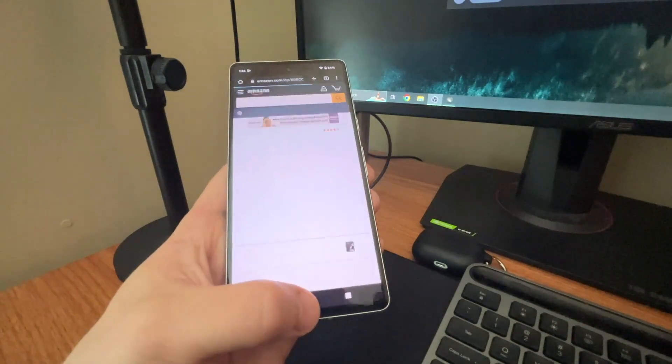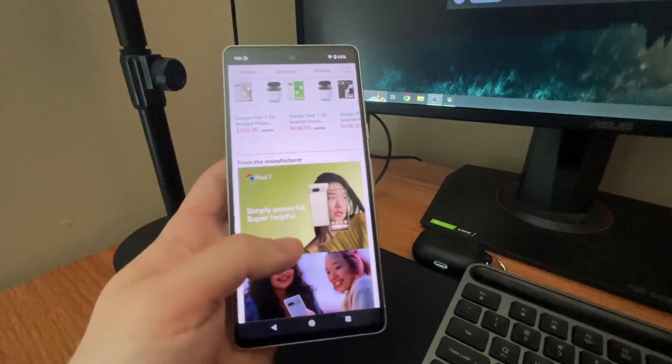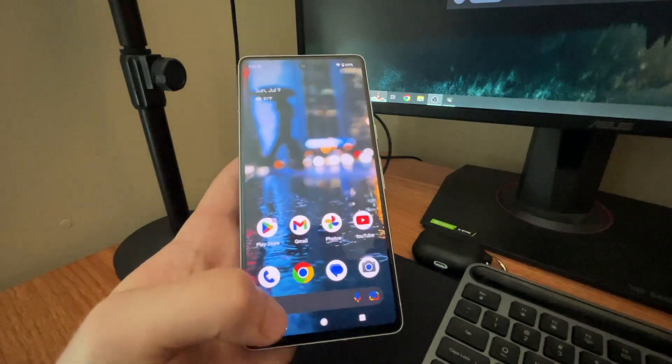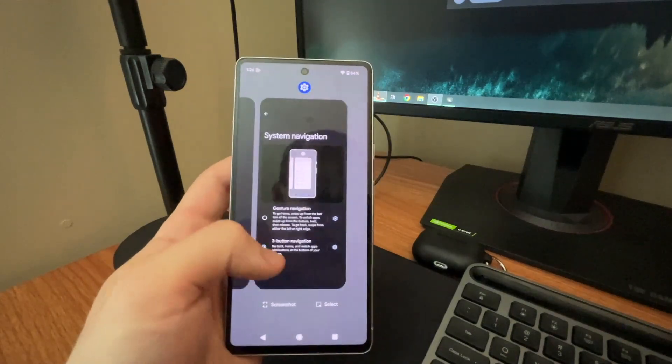So that's basically it, guys. Now you'll have these navigation buttons in any app you go into. As you can see, I'm on Amazon.com scrolling through, and you can go back, hit the home button — you'll get haptic feedback — and hit the square to bring up your most recent apps.